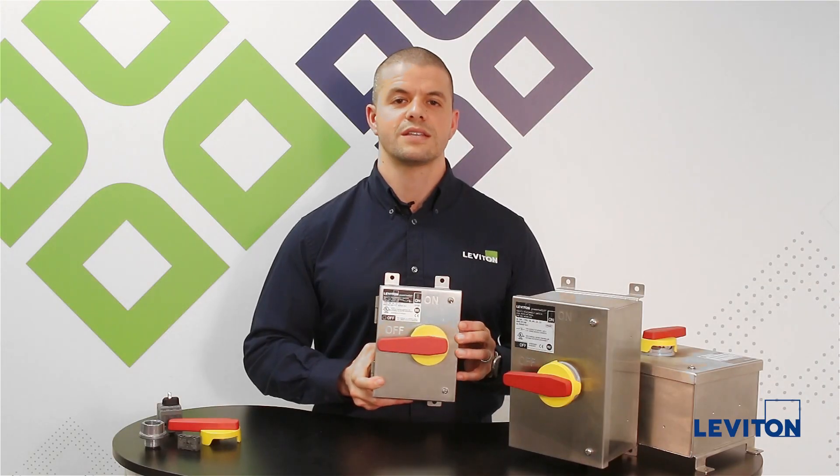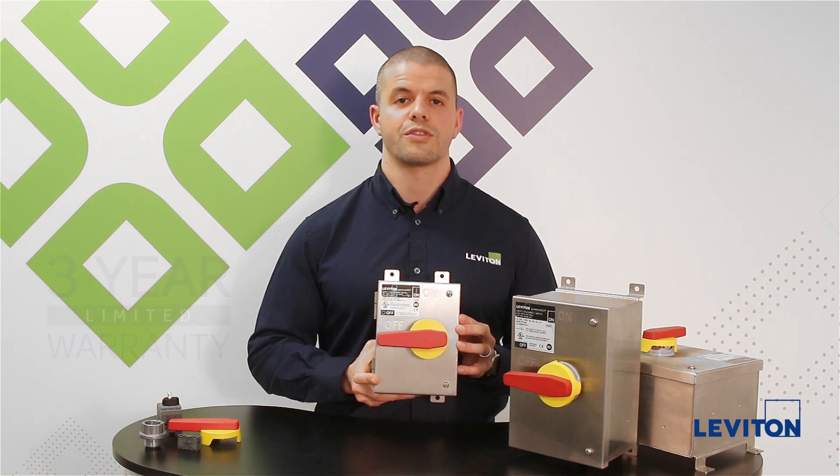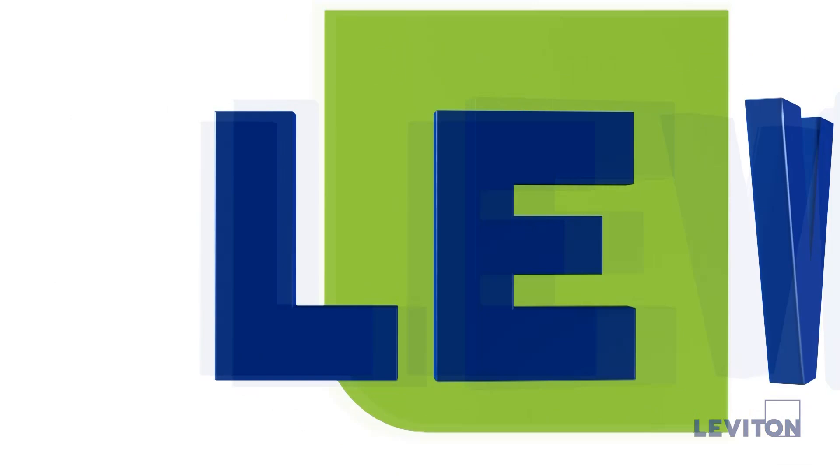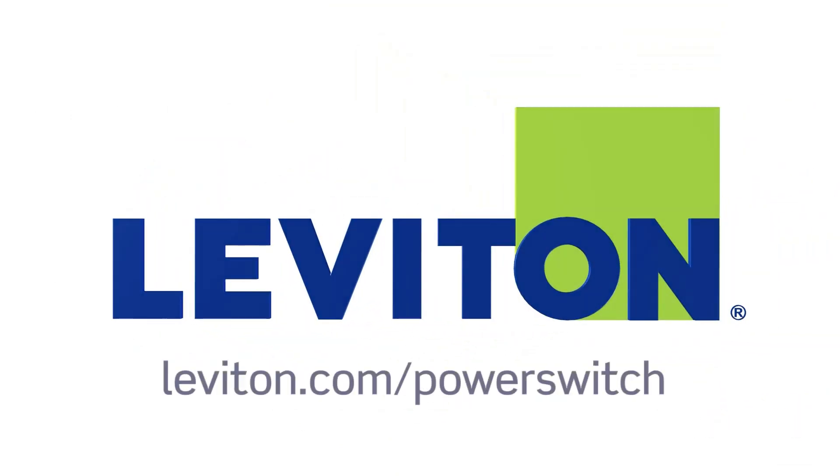Our Power Switch stainless steel disconnects are available with a three-year limited warranty. For more information please go to leviton.com/powerswitch.